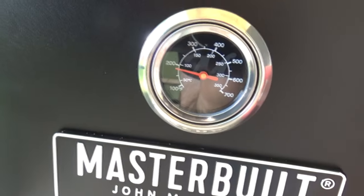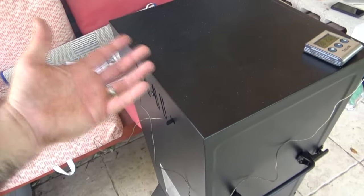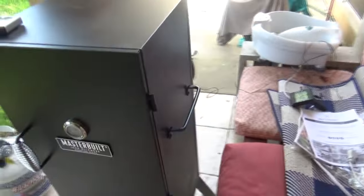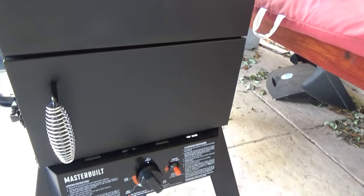I'm still not sure I trust the built-in gauge, even though it came with the Masterbuilt. I've always gone with my two digital probes. You can see I put very little chips in and it's giving me a nice little smoke. I can open it up and more smoke comes out, or close it and the smoke starts to seep out through the hinges on the doors — and there it goes.